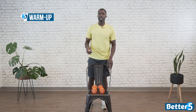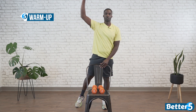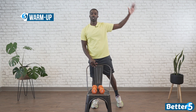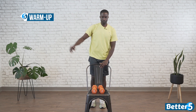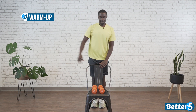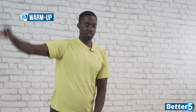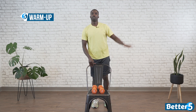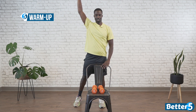We'll get started in 3, 2, 1, go. We're here for one minute, just kind of opening up the body, making sure that we're ready for the course. Hopefully you guys enjoy it — thank you for being here. As we move on throughout the minute, feel free to just extend that range of motion as you feel like your body can, and start really reaching with it.